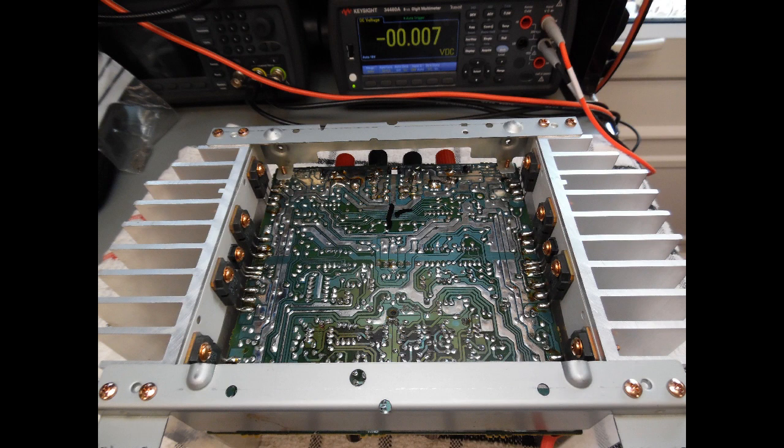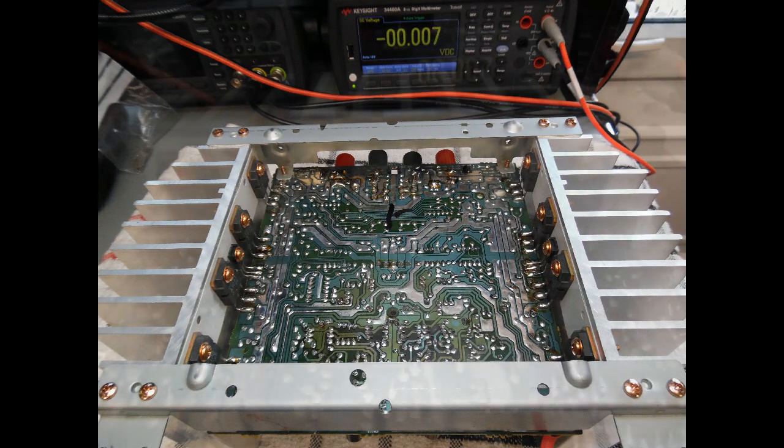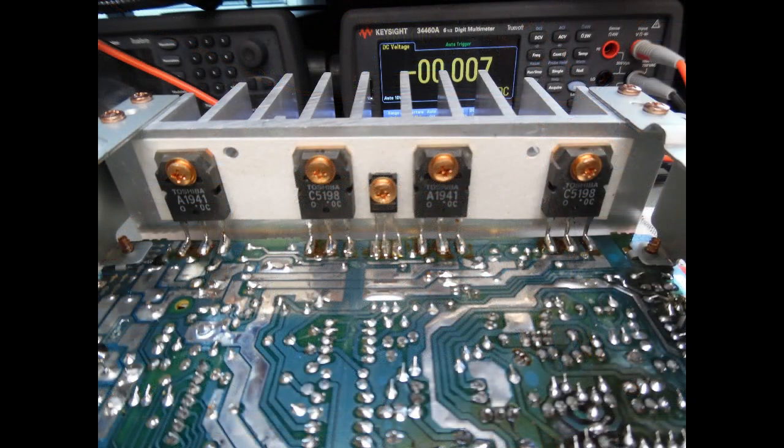Just take your time when doing this work. If you get distracted you may accidentally form a solder bridge, not notice it, and then face a bigger issue when testing. Take the time to ensure each reflowed solder joint is good. I use 60/40 solder here — lead-based, not lead-free — and clean the board with flux remover as needed.